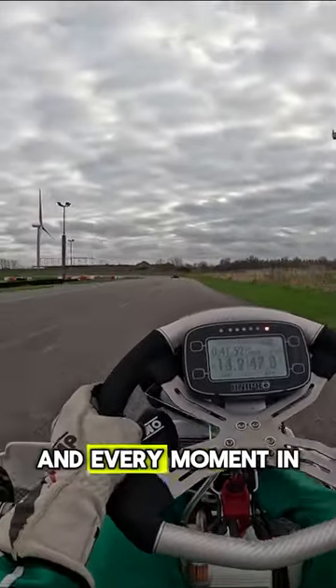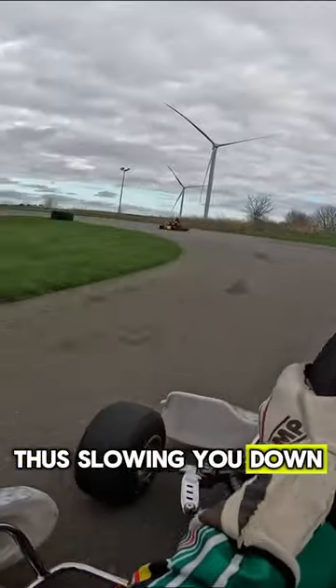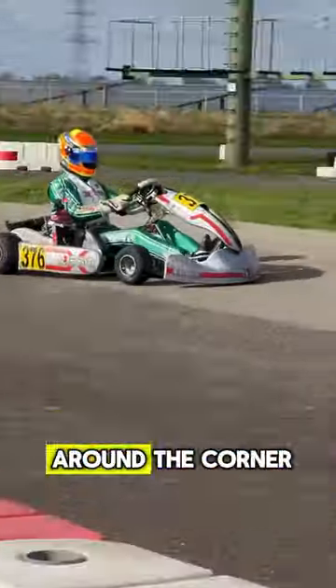Karts don't have that much power, and every moment in which your front wheels are not straight you create friction, thus slowing you down. So with this technique your wheel will remain straight for most of the time whilst also still going around the corner.